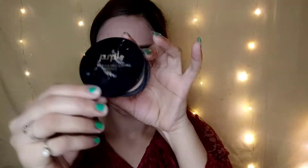I blend everything with a beauty blender — it gives a very smooth, creamy blend and is affordable. Then I set it with a purple compact applied with a brush, so that the concealer will not crease. Mostly our concealer creases, so setting is important.